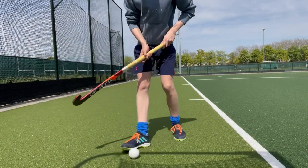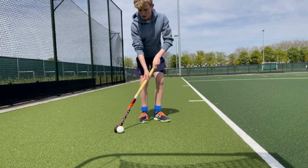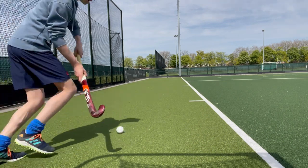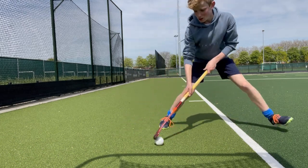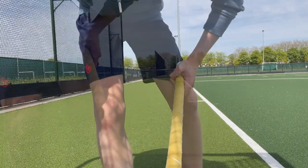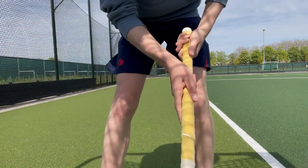Again, the defender is right about here with his stick like this, so he wants to protect the inside. But you know how to do this lift, so you do this and you continue your run and maybe make a pass or shoot on goal.